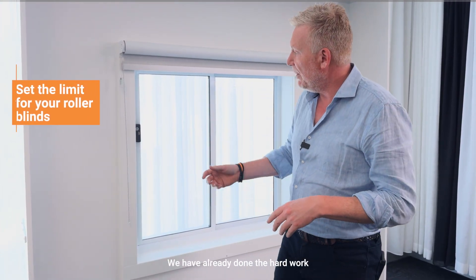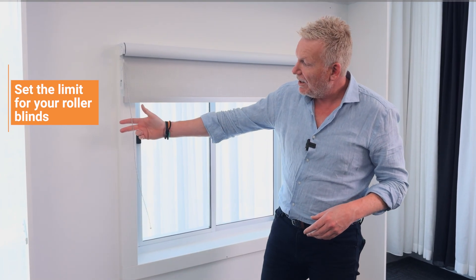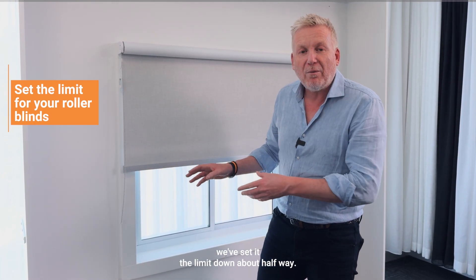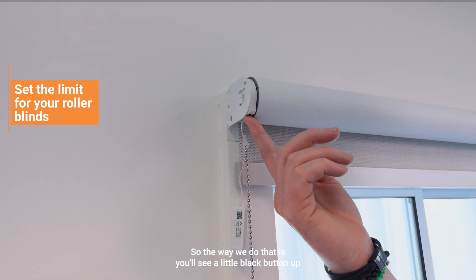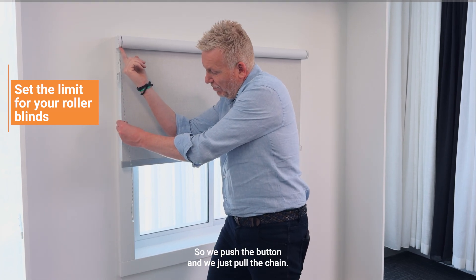Now I See Blinds has already done the hard work for you — all you have to do is just pull that chain, but very gently. We've set the limit down about halfway, so we're just going to get it going in the right direction and then set the limits. The way we do that is you'll see a little black button up under the motor, so we push the button and we just pull the chain.